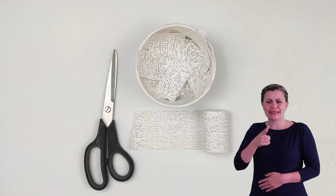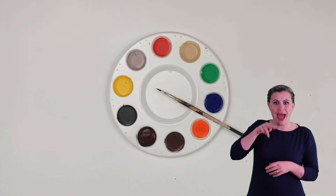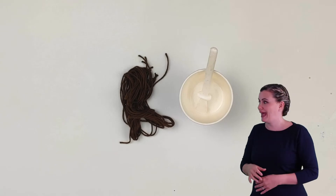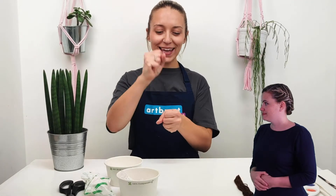Hello, my name's Rosie and today I am going to show you how to make a mudrock puppet. You can download our step-by-step guide and visual guides on our website. For this craft you will need some mudrock cut into strips, half a cup of water, some paint to decorate your puppet, and some string and glue for hair. So let's get making.